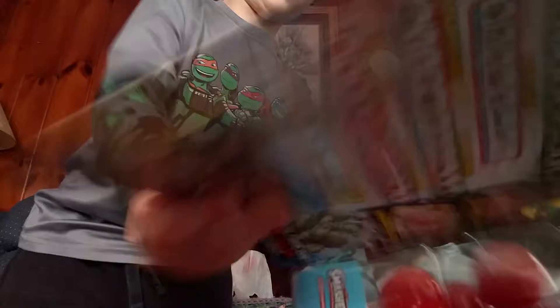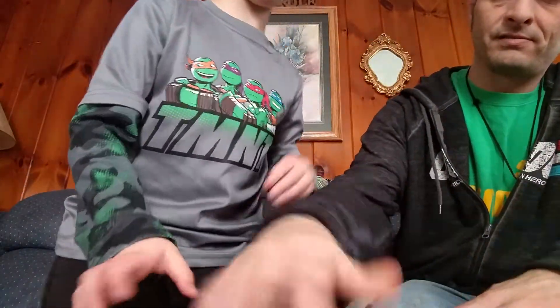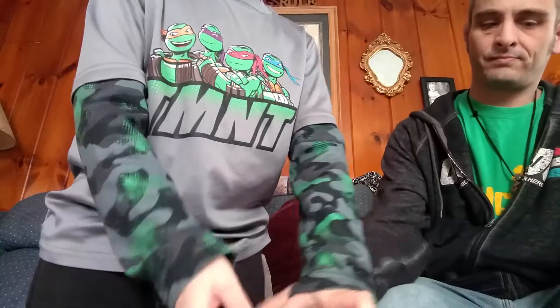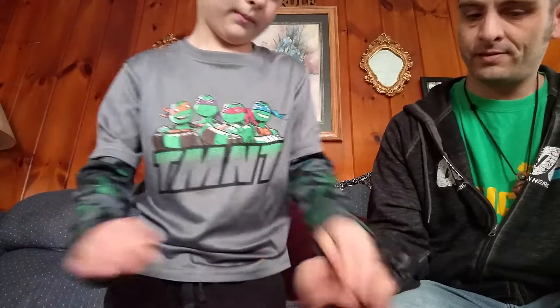Keep the flap because that might be our list. Yeah, that might be our list. And there's also a list right here too. Oh, perfect. We have a small little list right here. We're not going to worry about the list until we open it.